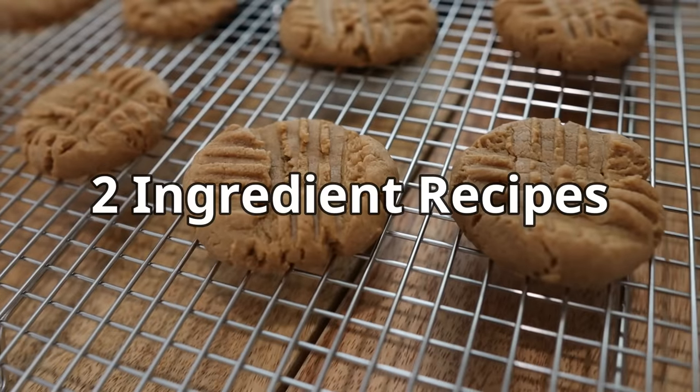In this video, we're going to try three two-ingredient keto-friendly recipes. Sometimes we come across recipes that we think are too good to be true. So these three two-ingredient keto recipes, we're excited to try them and test them for all of you.